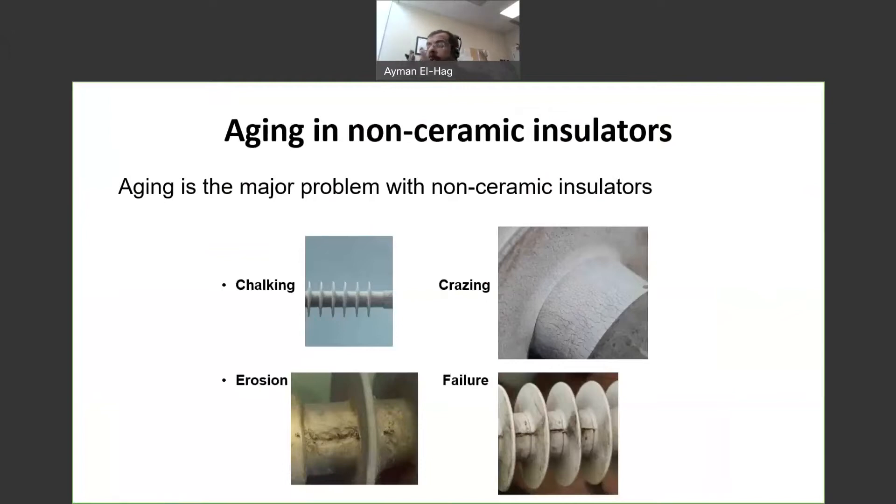To start with, as we know, non-ceramic insulators and especially silicone rubber have many advantages. Among them is the hydrophobicity, the light weight, vandalism resistance, and so on and so forth.